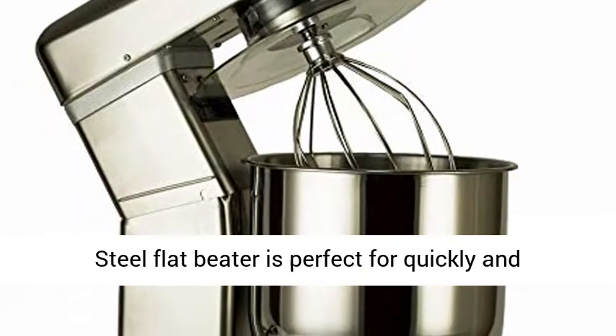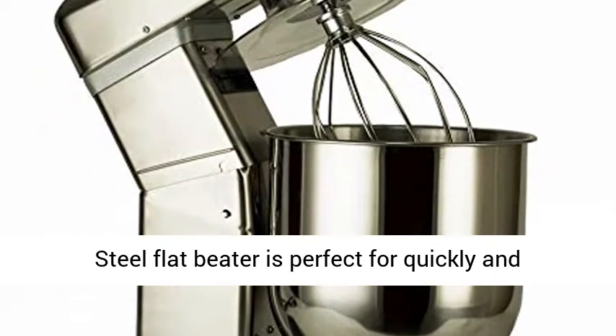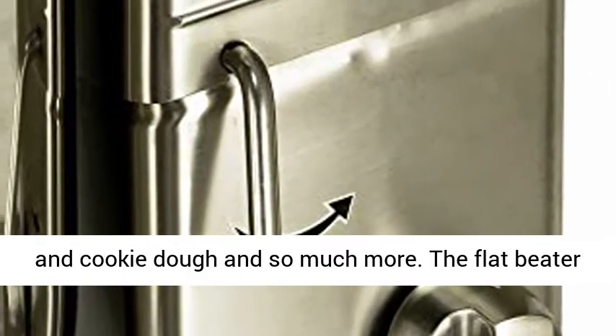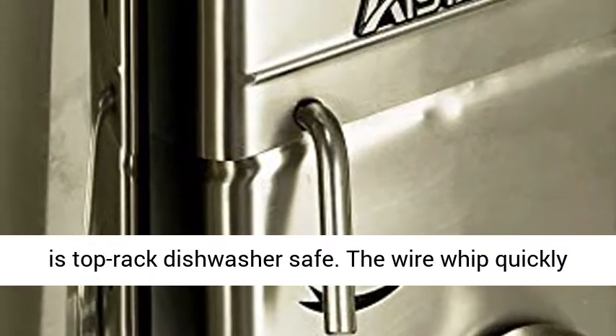The stainless steel flat beater is perfect for quickly and thoroughly mashing potatoes, mixing cake batter and cookie dough, and so much more. The flat beater is top rack dishwasher safe.